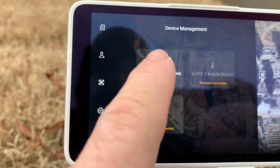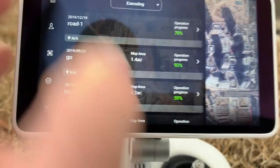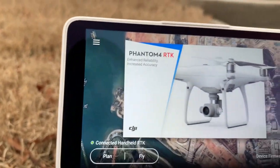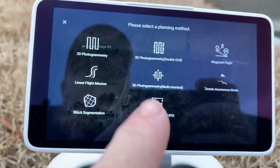Then you want to click on Handheld Stick again just to make sure everything's good. Then you will go to Plan on your remote, then Walk with Handheld RTK.